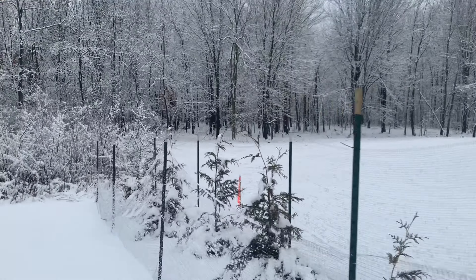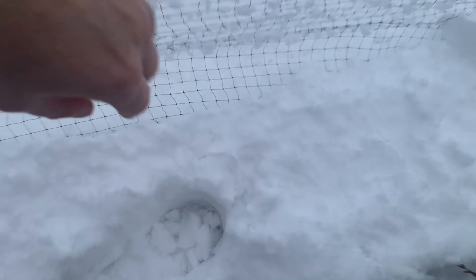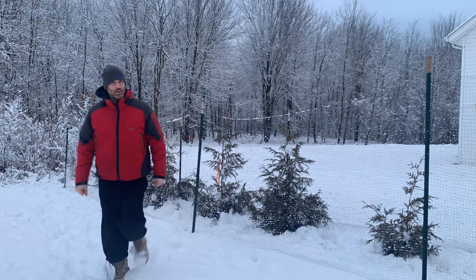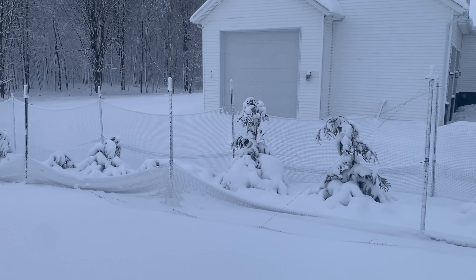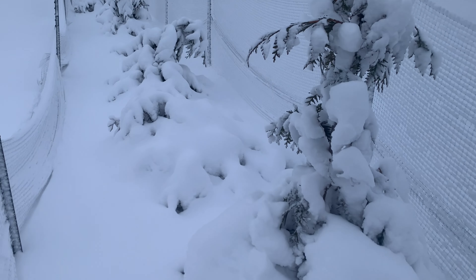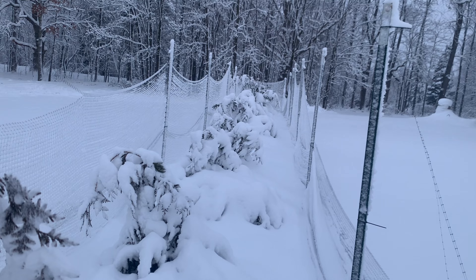It wasn't just the weight of the snow on the fence — down at the bottom there's a lot of slack buried, and it looks like the snow on the ground just kept pulling it down. I used some more zip ties and re-secured the net to the posts. A few weeks later, heavy snow took down quite a bit of the fence again. This time the net actually ripped and separated in some places. The 10-foot span is just too much for this. But I got the zip ties out and got it all straightened back out.